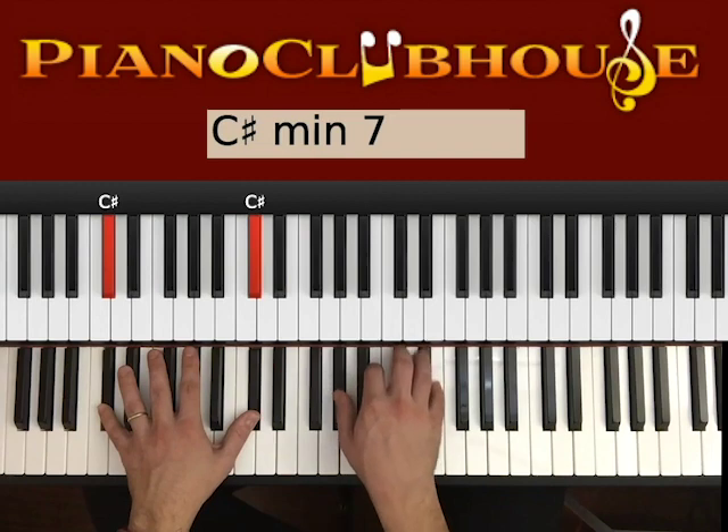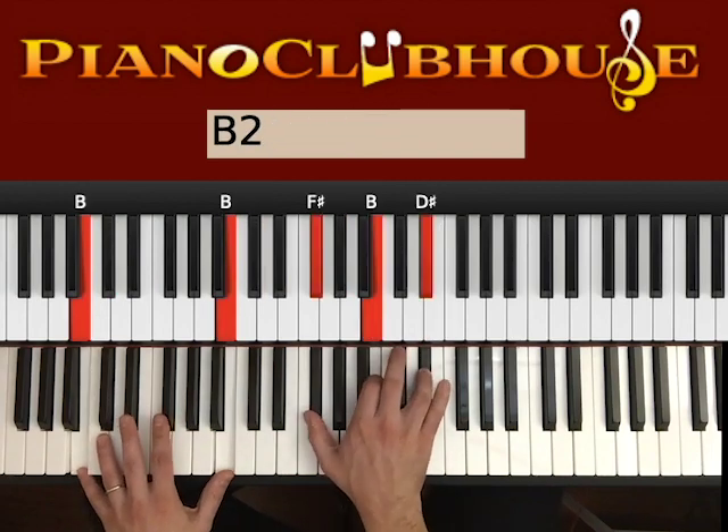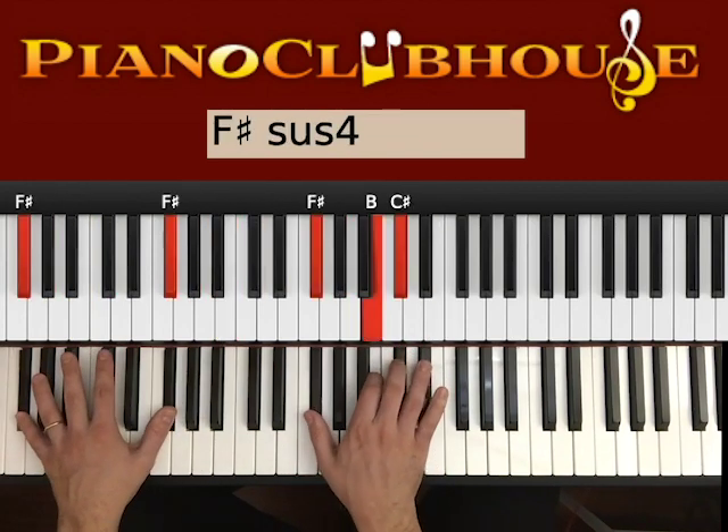Okay, one more time: C# — 2, B — 2, G# — 2, F# — 2.